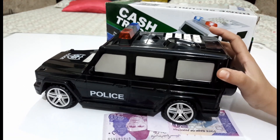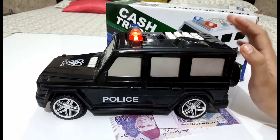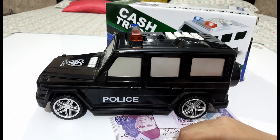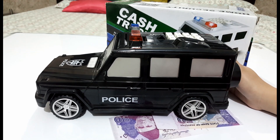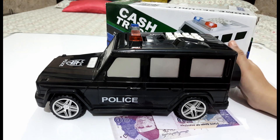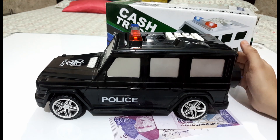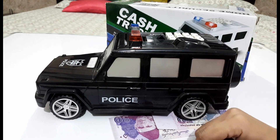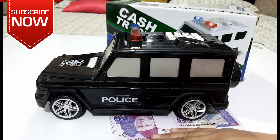So friends, this was the money box police car toy, and it was very interesting. If you have a money collector's interest, it will be developed. I hope you enjoyed this toy. This was my video and my toy. If you liked this video, please like and subscribe to my channel, and press the bell icon so that you can get a notification of my next video. See you in the next video, and until next time — Peace.